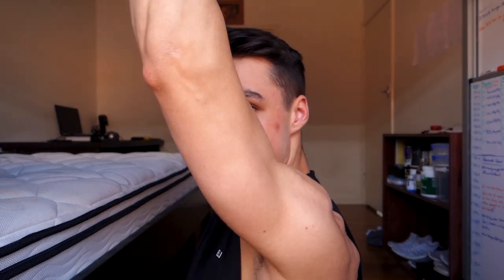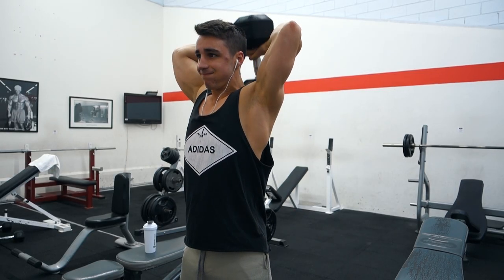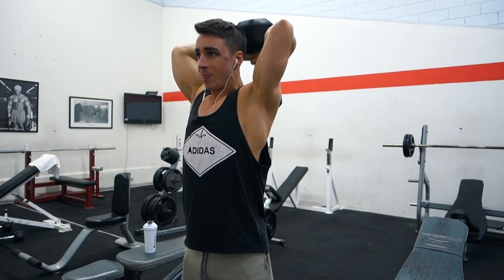Power exercise number three is going to be the dumbbell overhead extension. This in particular is an exercise that I found to focus a lot more on the long head of the tricep depending on how you do it. Typically I'll put the dumbbell overhead and try to get my elbows back as far as humanly possible — you want to get them all the way back and then it's a very short movement. This one is going to require a decent amount of shoulder mobility, so if you have tight shoulders you may not be able to do this to the best of your ability.